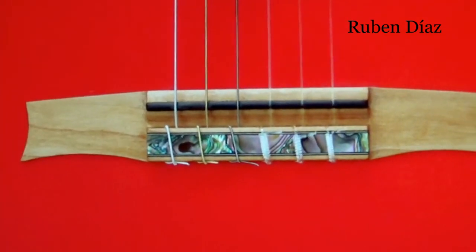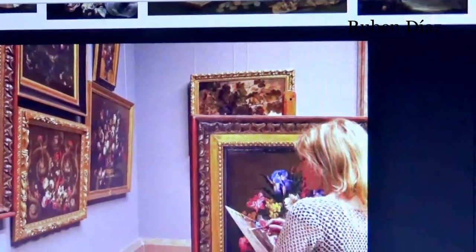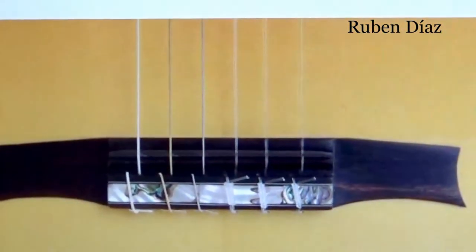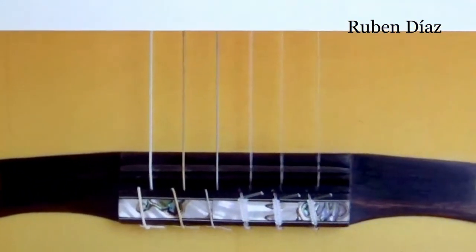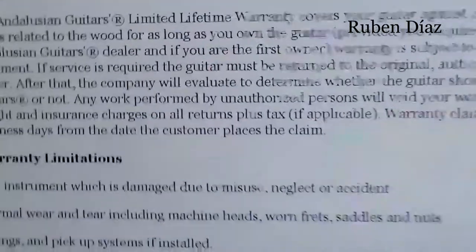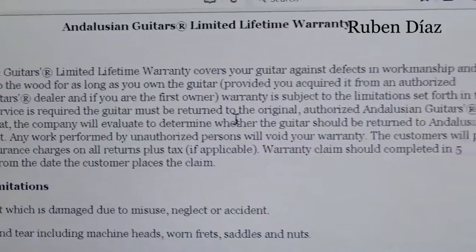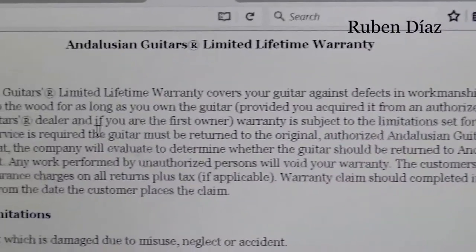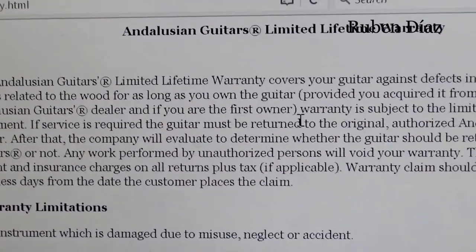You have a bridge which is not an authentic bridge. This is what happens when people risk buying things online which are also secondhand. By the way, in the AG warranty, it specifies very clearly that the warranty is valid provided you acquire the guitar from an authorized AG dealer and if you are the first owner.